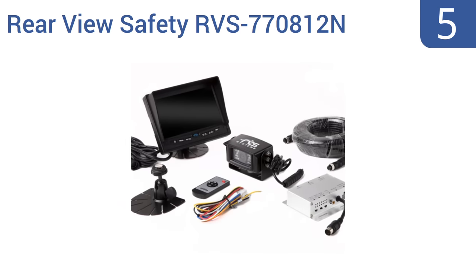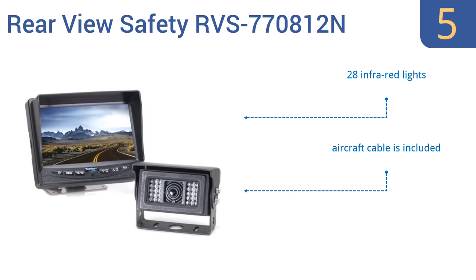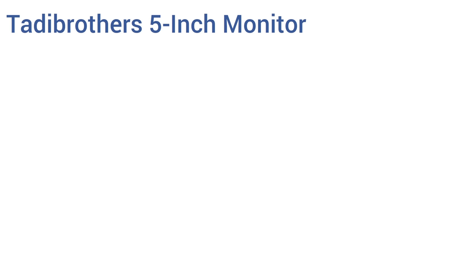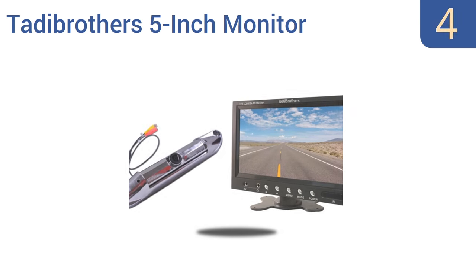Halfway up our list at number five, the Rear View Safety RVS770812N features a backup camera with a built-in heater for withstanding the coldest temperatures. Its 50-foot viewing range delivers superior and dependable visibility regardless of where you travel. It comes with 28 infrared lights and an aircraft cable, but it is rather expensive.